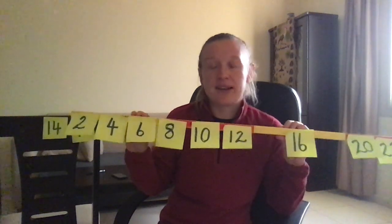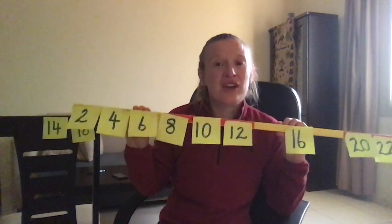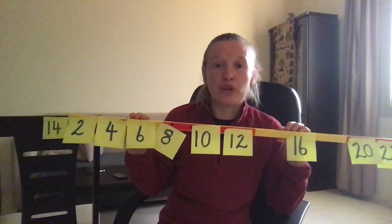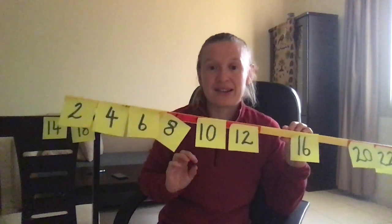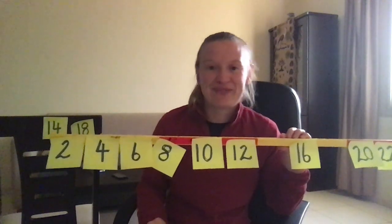So I hope that really helped. It's a massive favourite in my class and I think it really helps the children. Super fun, super easy and super quick, which is always a great thing when you're looking for starters for the start of your maths lessons. It gets those brains working and gets kids really excited about what's to come. Thanks.